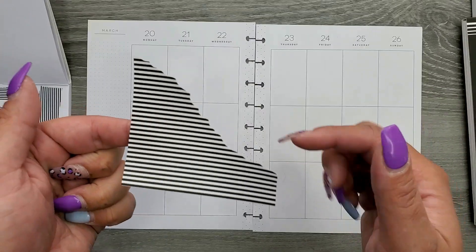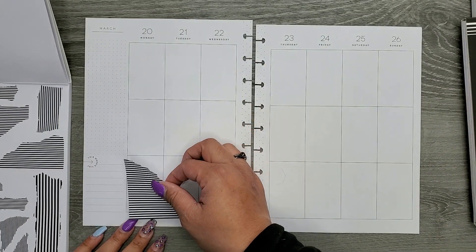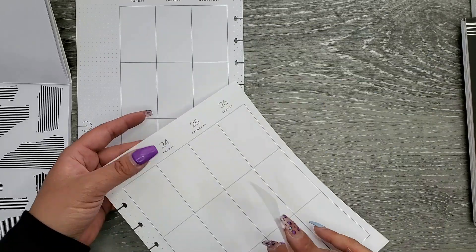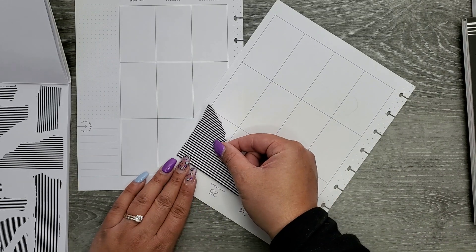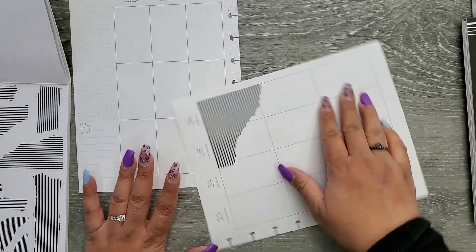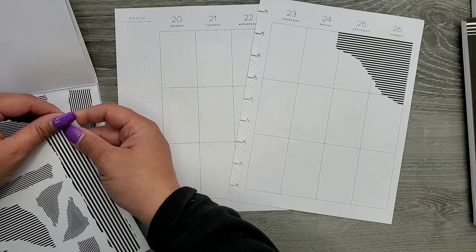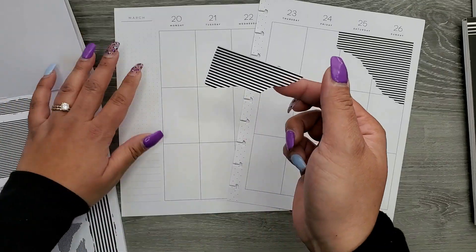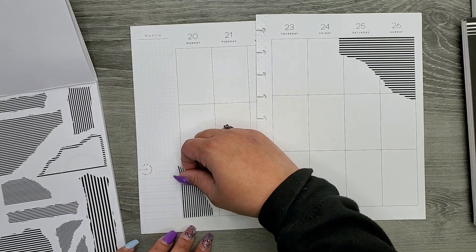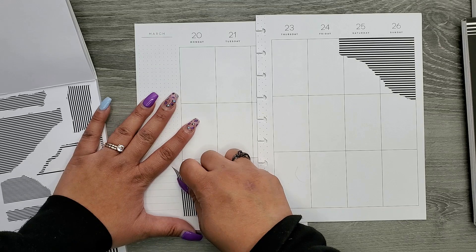These stickers are so cool — they have that ripped look, and we also have ones that are on a cornered piece. I have a couple of corner pieces, and I have a smaller piece that I'm going to put over on this side, going down this way.